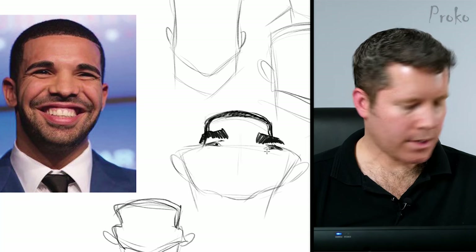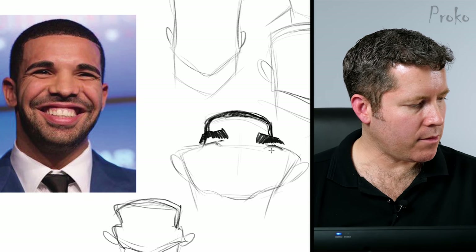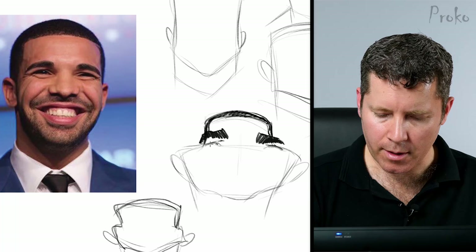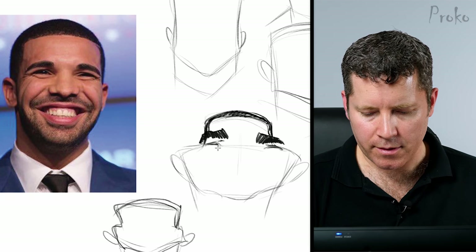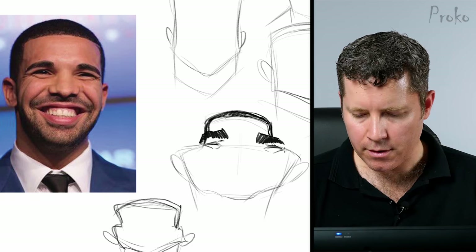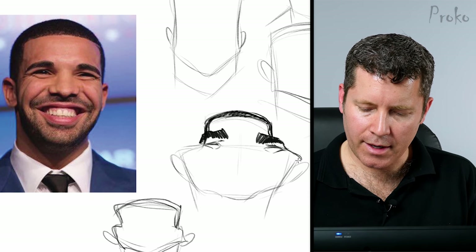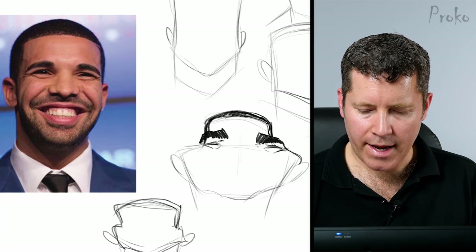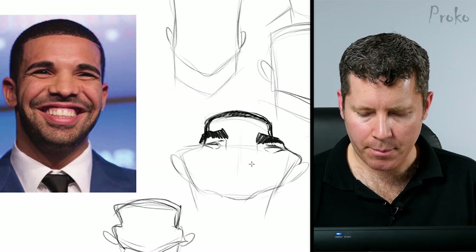It's a very happy face. I'm going to erase the bottom lids to make the eyes even more closed than I originally drew them, because he's really squinting his eyes because of his big smile. You can tell it's a very natural, organic smile — he's not faking it. When we smile, we naturally close down our eyes if it's a really big, happy smile.